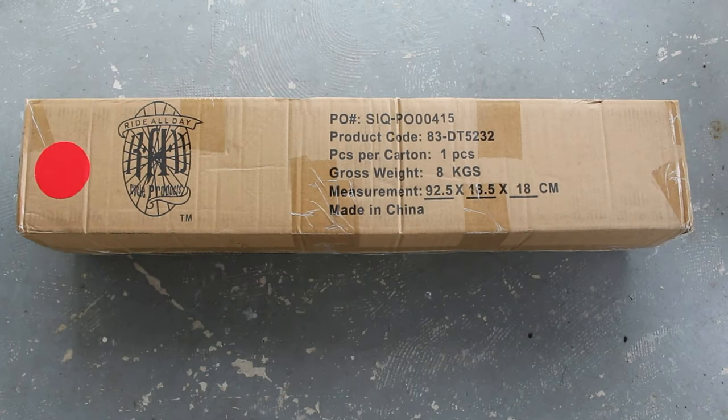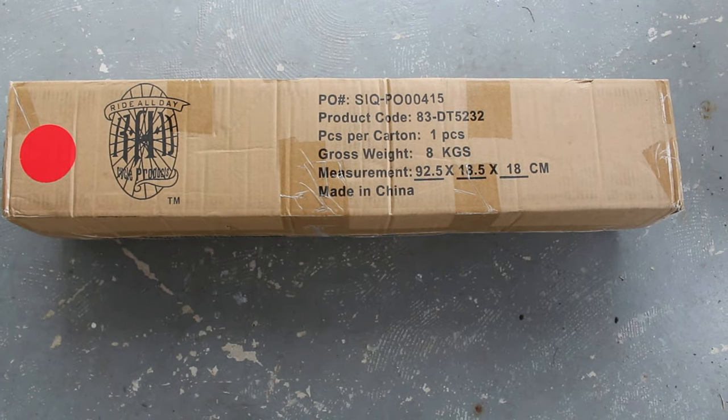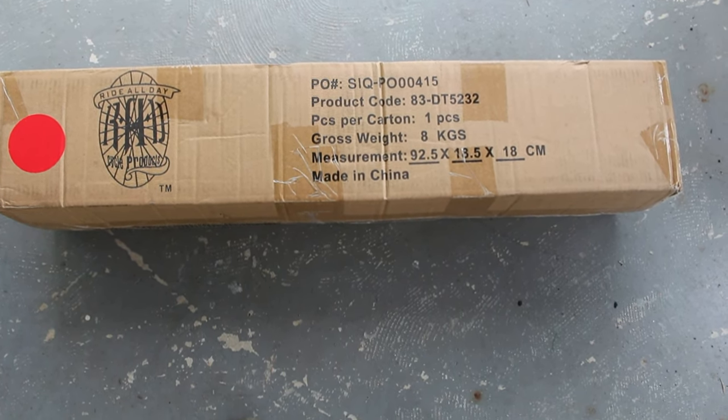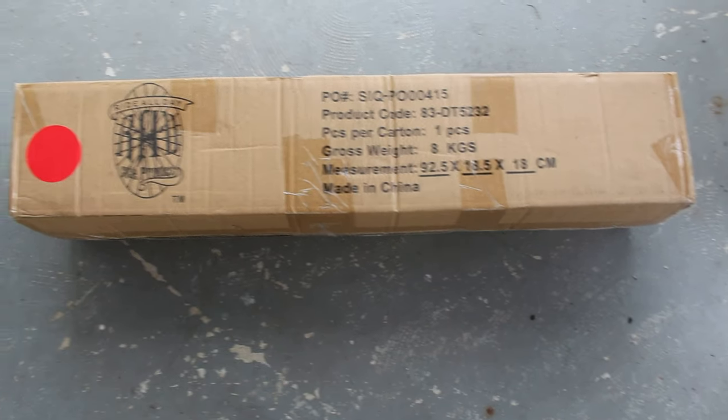Hey everybody, it's Bruce. Welcome back to the channel. Here in front of me I have the cheapest bike repair stand on Amazon.com. This was $48, I think around $51 shipped with tax and everything. I'm going to open it up and check it out, see how it is, and then give it a try.